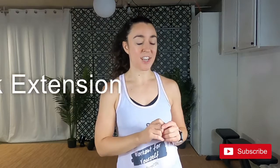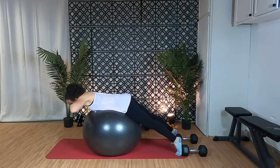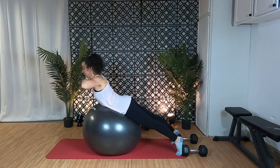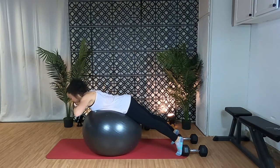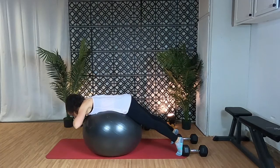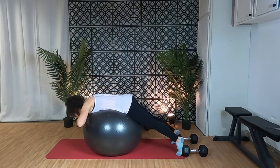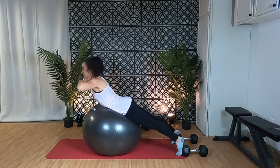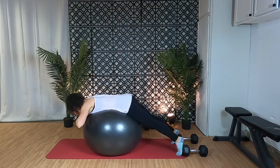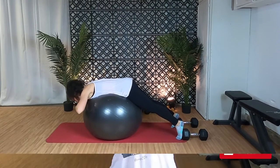Alright, next up is the back extension. This is another awesome exercise but it can be a little tricky to get into position. But once you've got it, you are golden. Lie face down with the ball under your hips or your lower torso — belly button to your pelvis, somewhere around there. You can rest on your knees which is easier, or on your toes with your knees straight which is more challenging. You might also want to put your feet up against a wall so that you don't slip and slide. Place your hands under your chin, elbows bent, roll forward over the ball and then contract your lower back to lift your chest up off the ball. Try to get up as high as you can but don't hyperextend your back. Lower yourself back down and then back up again and repeat for about 12 to 15 repetitions.